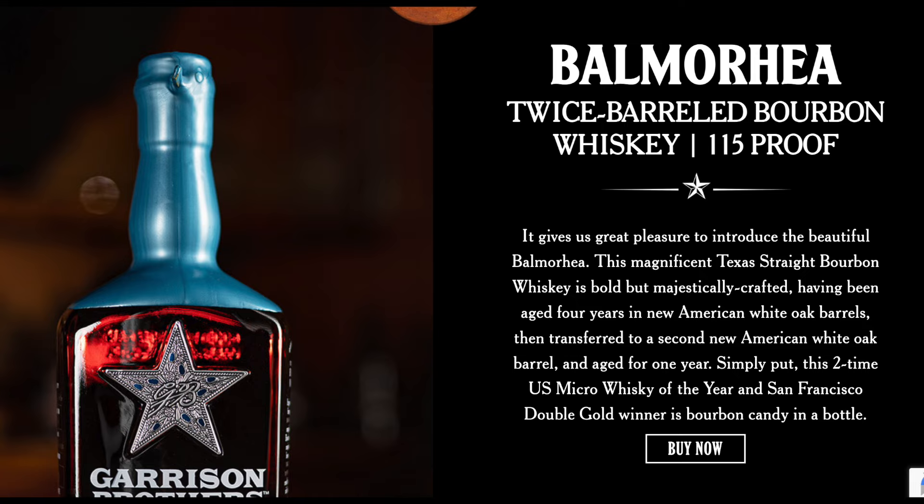So again, Garrison Brothers is down in Texas where it's hot, and a lot of Texas whiskeys do not spend a lot of time aging because they simply cannot — the whiskey goes from whiskey to syrup pretty quickly and then it's undrinkable.